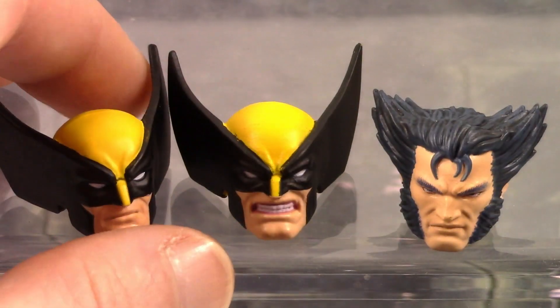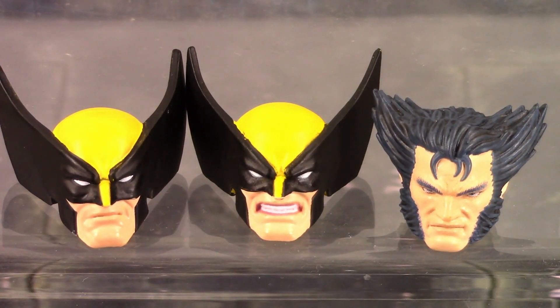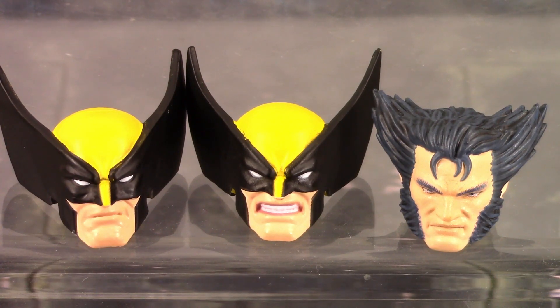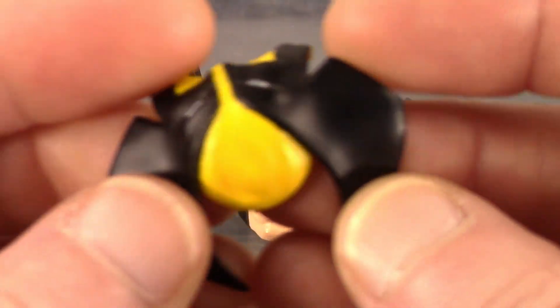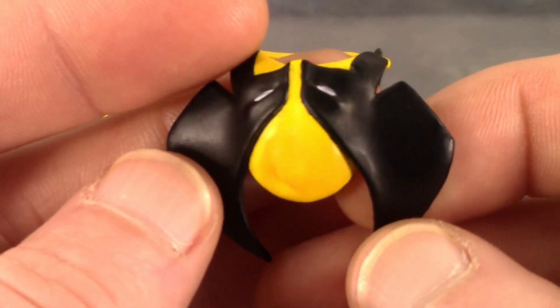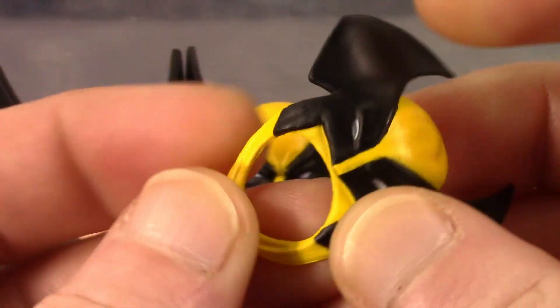We get the two masked head sculpts, and then the unmasked head sculpt which I think looks great — looks like how Wolverine did in the 90s, much better than the Marvel Legends unmasked Logan head sculpts and much better than the Mezco unmasked head sculpts. I love the blue they added in the hair with the black, the hair sculpt looks great. They did a very nice job throughout that head sculpt. The last accessory is the mask that drapes over his back around his neck — the paint and sculpt looks great on it and it's a softer rubbery plastic.